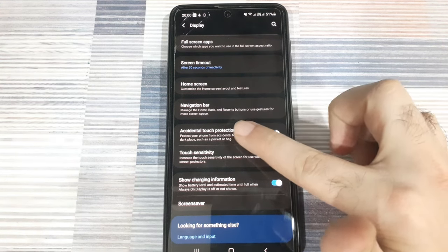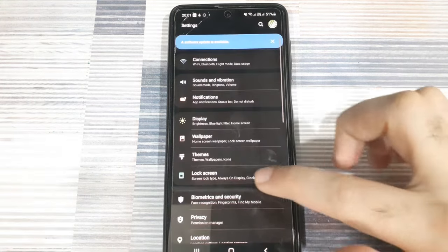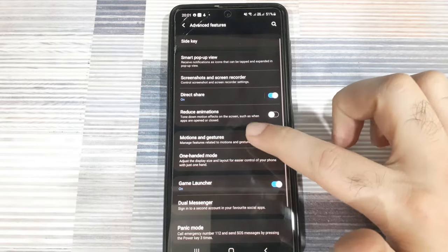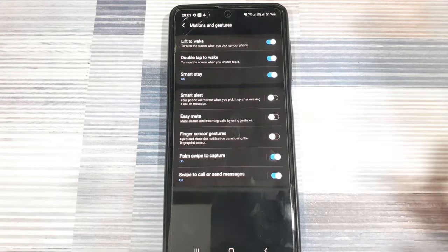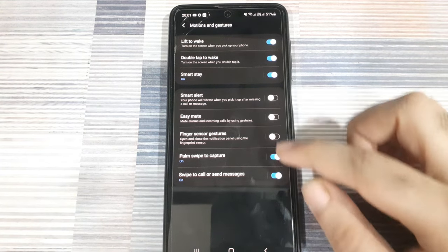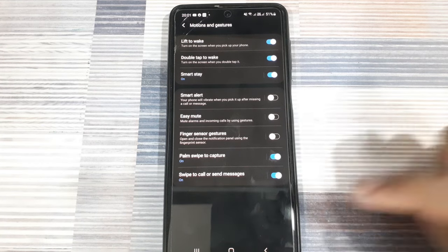Next, go back and scroll down to the advanced features. Check for the motions and gestures settings, as that could be impacting how your apps are getting launched. If your phone is operating automatically, you might want to turn off some of these sensors and gestures to check if that resolves the issue.